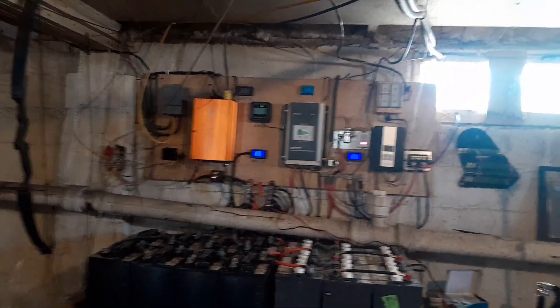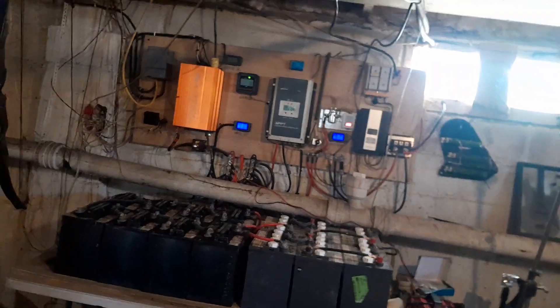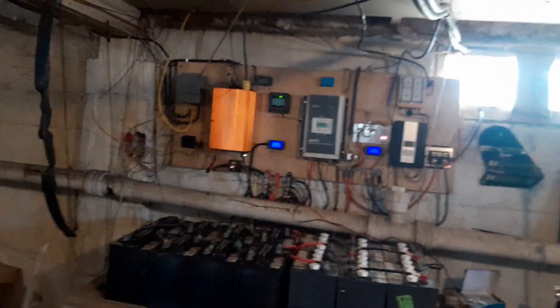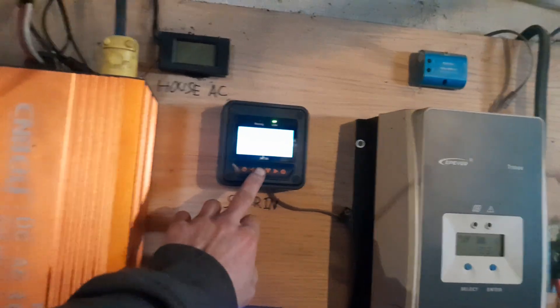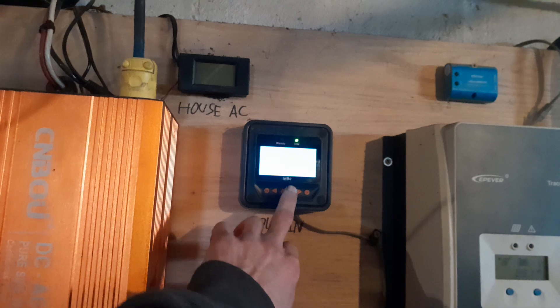There are a couple things I didn't think of in trying to restore these batteries. The guy that mentioned raising my float voltage — what a good idea! So I'm testing that out today. There's only 680 watts coming in but the batteries are already full at 29 volts, so she's probably still in boost mode right now.